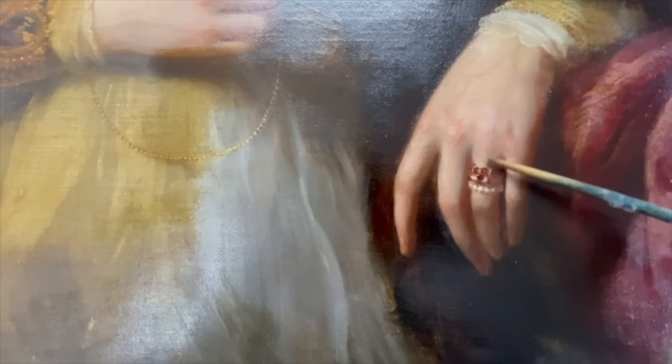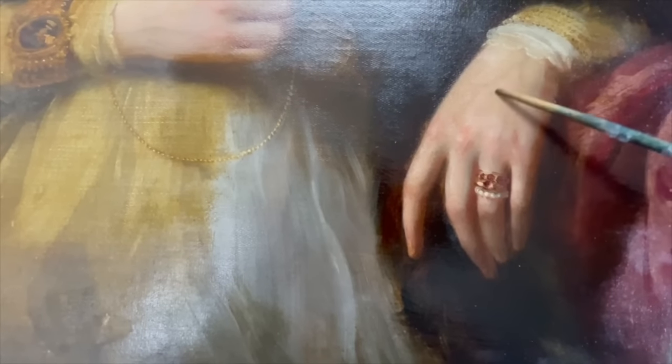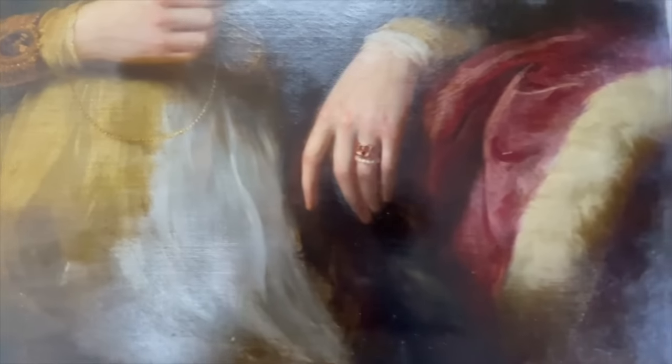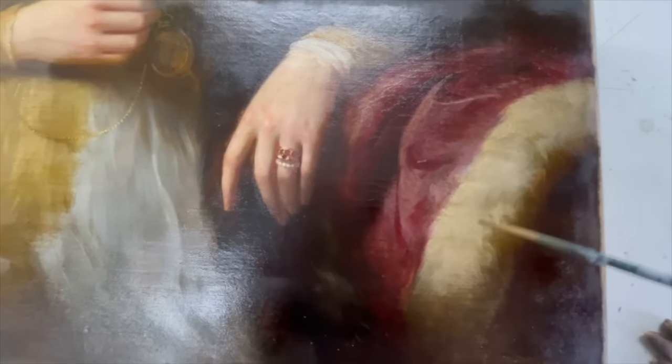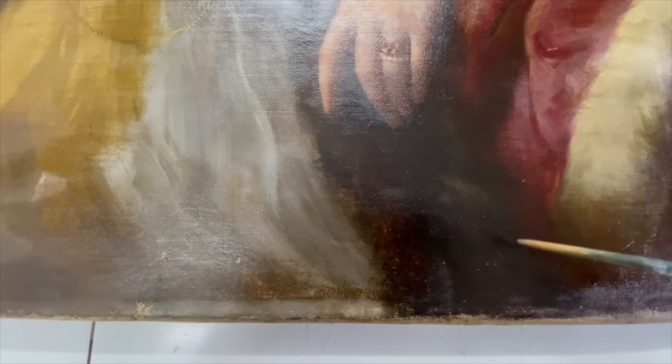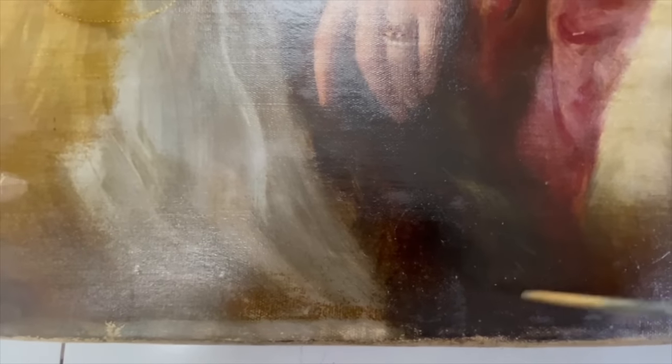Some beautiful sections coming through on the hands — the veins, the knuckles — and this ring is lovely. The fur here is so rich in colour. There are some really nice little brushstrokes in here that I'm working to get out, some lovely small areas of fur coming through.